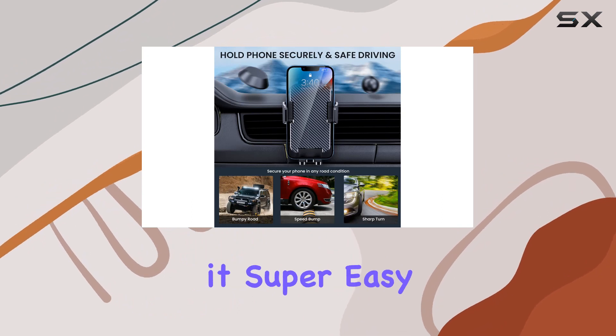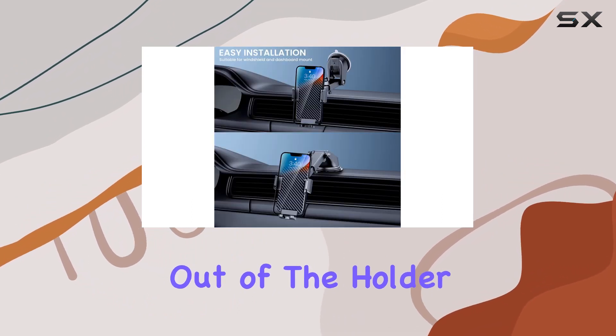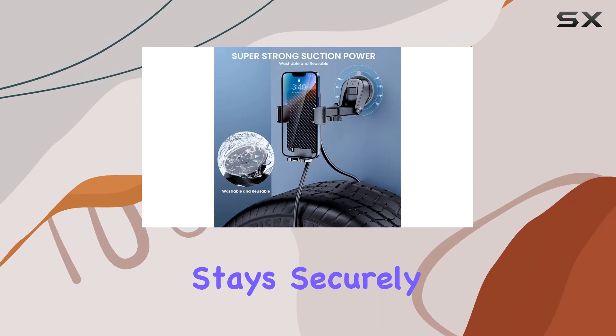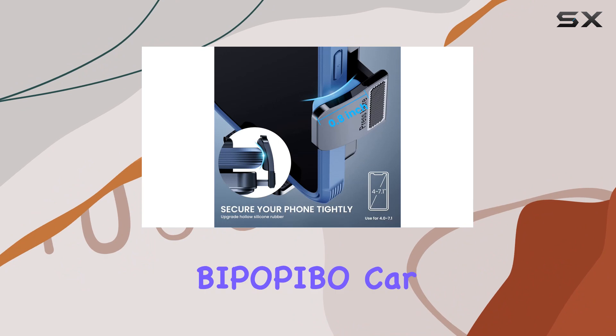One of the standout features is the quick release button on the back, making it super easy to slide your phone in and out of the holder while maintaining a strong grip. The lock bar ensures that your device stays securely in place during your drive.